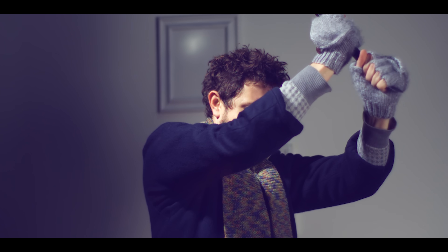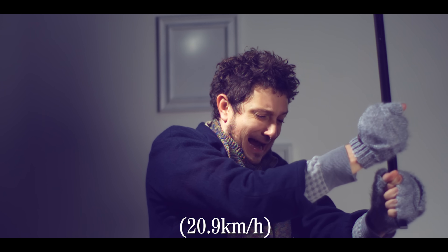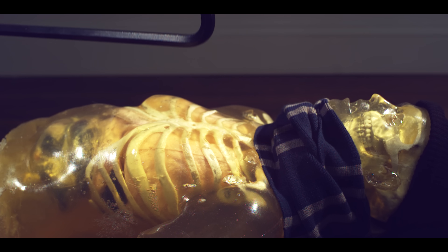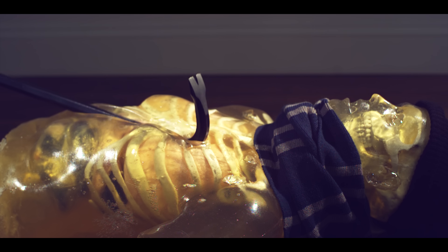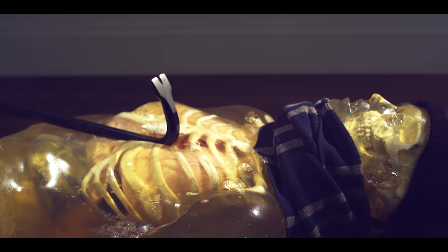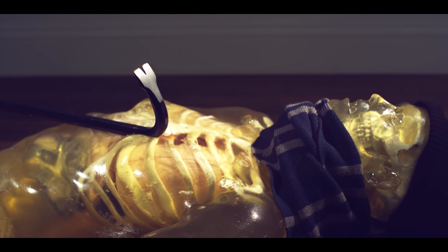The crowbar weighs about five pounds and is swinging through the air at around 35 miles per hour. It will deliver a total force of 15,000 Newtons — about four and a half times the amount of force needed to break an average human rib. It broke through the skin, seven ribs, and in this test actually punctured the lungs and heart.